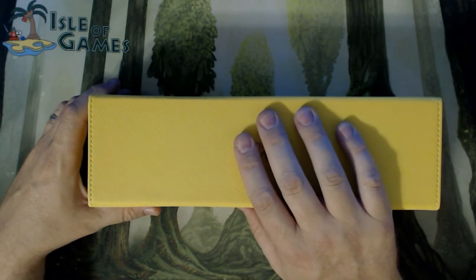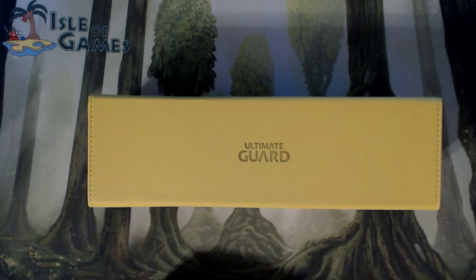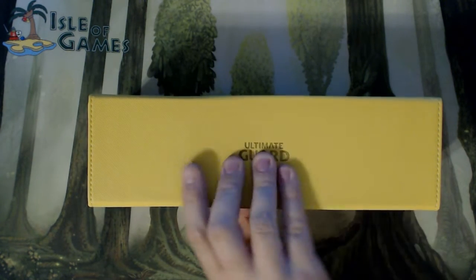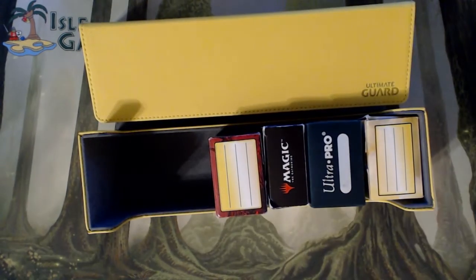I recommend this product on Amazon and eBay. These run around $30. At your LGS you're going to pay the usual markup — $35 or so. So make a decision on how you want to get it.